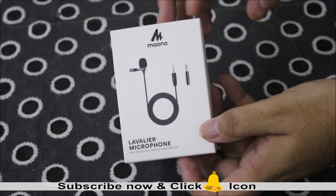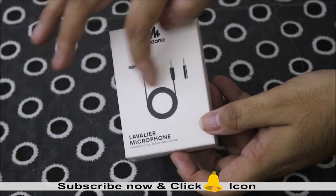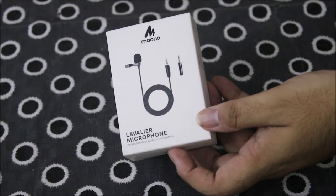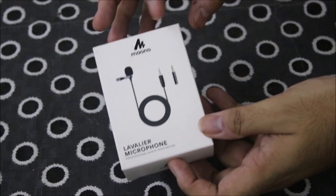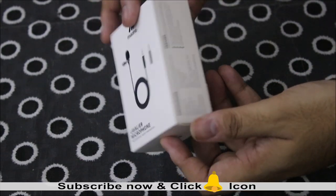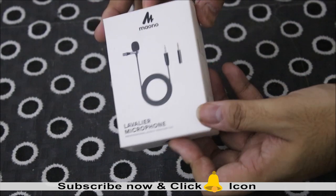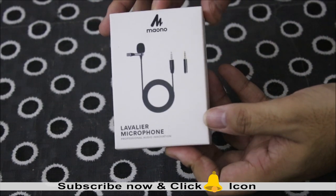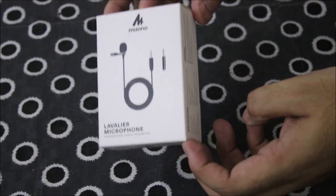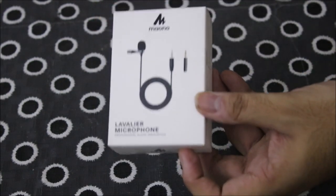You can see that this is a microphone. There is a coiled wire inside it and there are two plugs. This is the Maono company — it is actually a Chinese company. You can decide if you want to buy a Chinese product or not, but this is a budget microphone. We bought it from Amazon for 300 rupees, and the best buy link is in the description box.